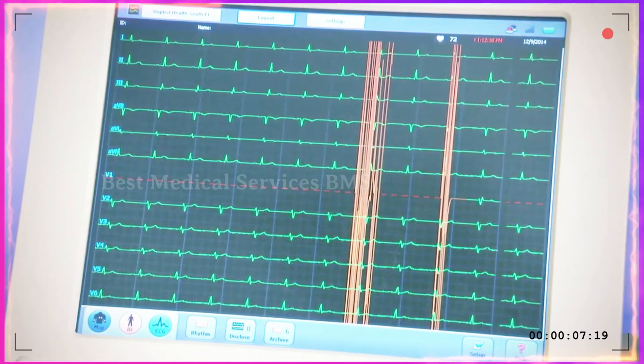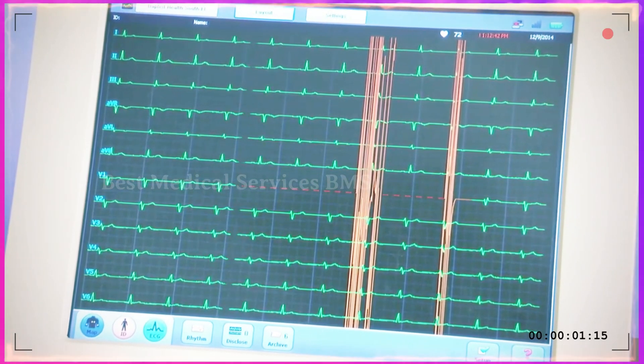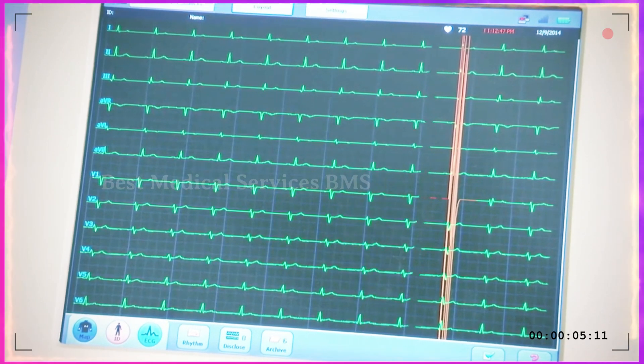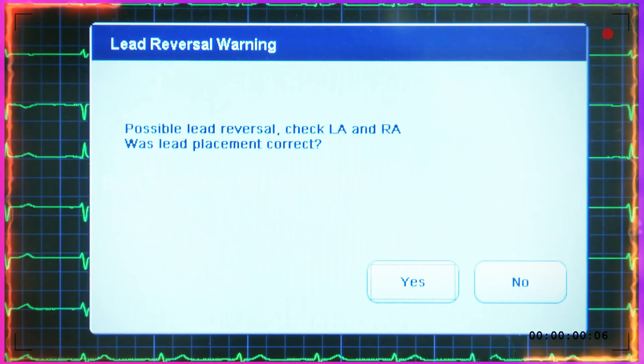All leads are displayed on the PageWriter TC screen as the patient cable is connected. Leads are color-coded green, yellow, or red and show individual lead quality. Lead reversal warnings appear in a pop-up window.